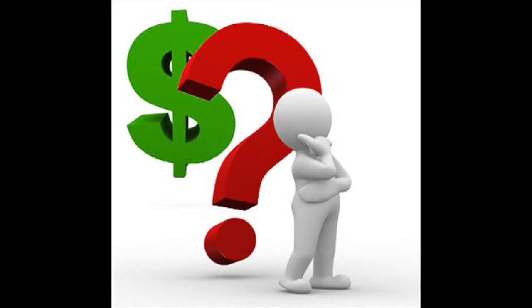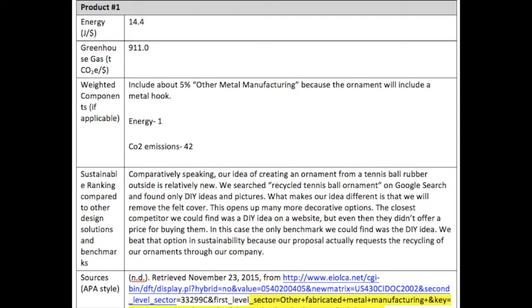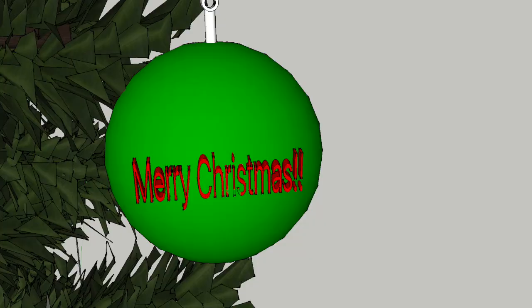First, we calculated the cost to produce each product. The ornament cost $0.40, the mouse cost $11.75, and the earmuffs cost $68. After cost investigation, we researched the energy consumption and production waste. Using the E-I-O-L-C-A, we determined the tennis ball ornament to be the best product. The weighted decision-making matrix backed up this claim.